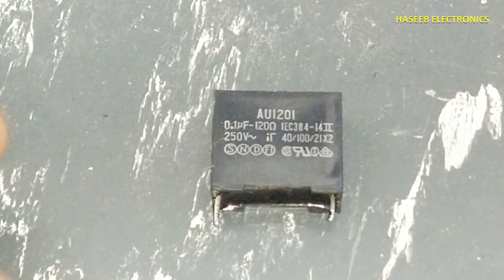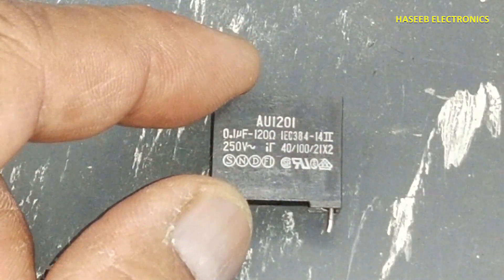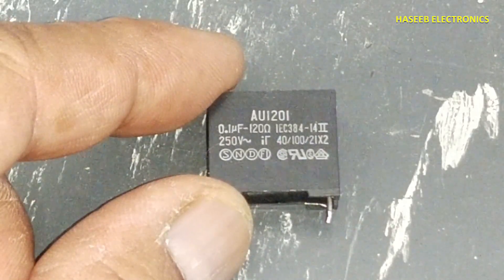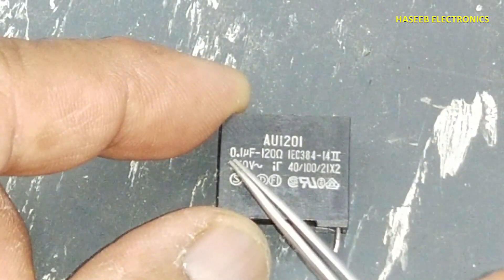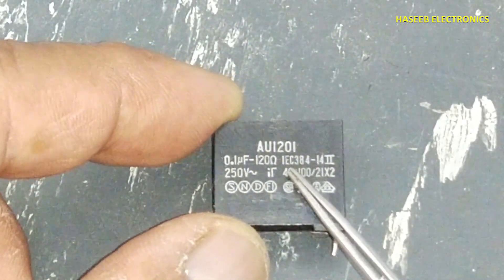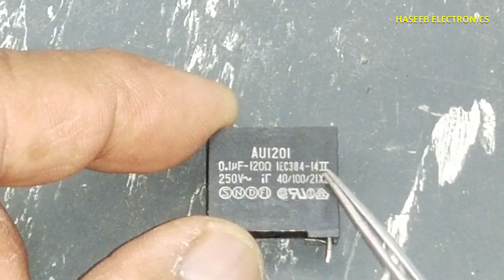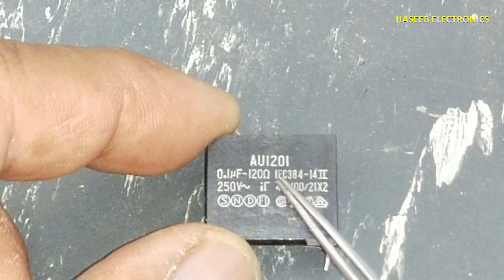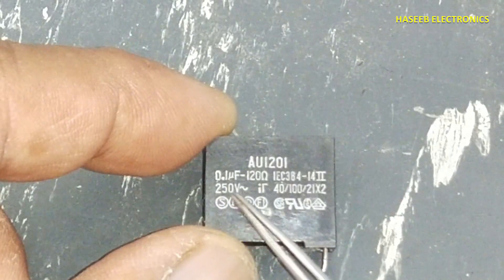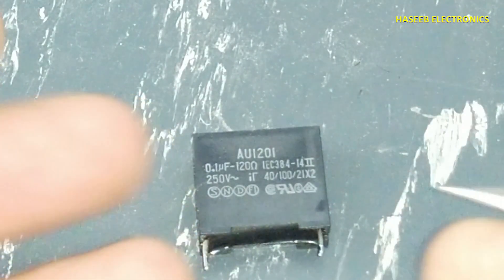Welcome back to my channel. While working on a fax machine power supply, I found this strange component — it is a UI 20i. If we see its specifications, it is 0.1 microfarad and 120 ohms. There is a standard number IEC 384-14-2, which explains X2 capacitors. It is used for 250 volts.